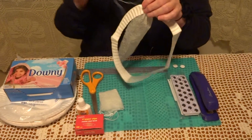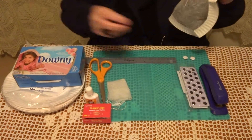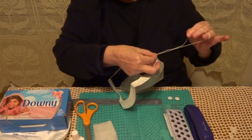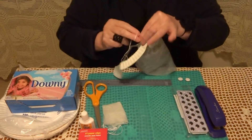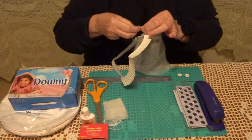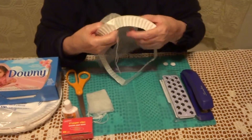This is going to be the head of the ghost. Now I'm going to remove the needle, put it in a safe place, and tie a knot here so it can be a hanger. Let me show you how it comes out. Now, with these parts, we are going to attach it.